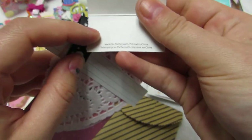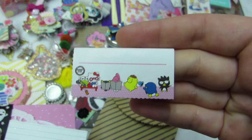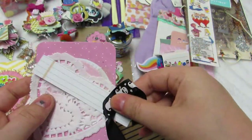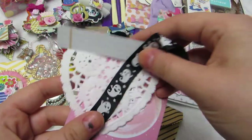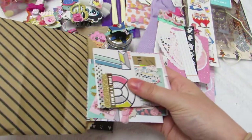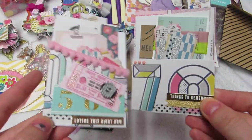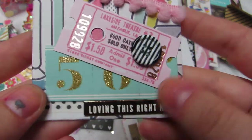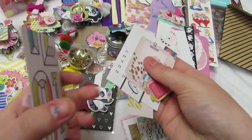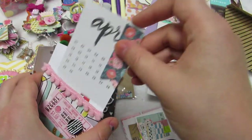Look how cute this little package is — there's a crocheted bow, maybe from April because I know April makes these. Super cute! Look how fun she did this — I can reuse everything. I love this little piece. Oh my god, she saved this from McDonald's — it's Hello Kitty! Look how cute! Then there's little ghosty ribbon and doilies — I save everything. I love this treat bag.